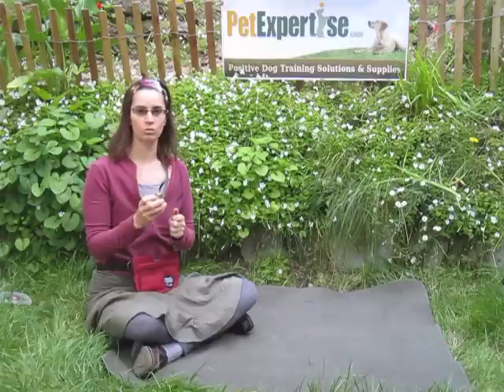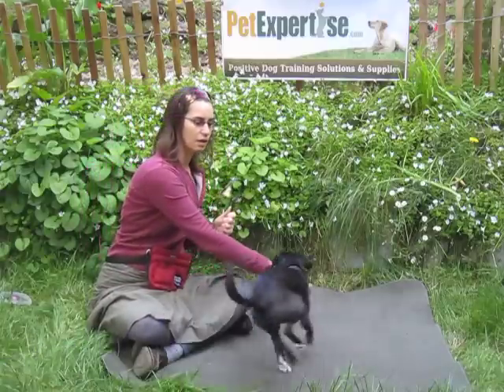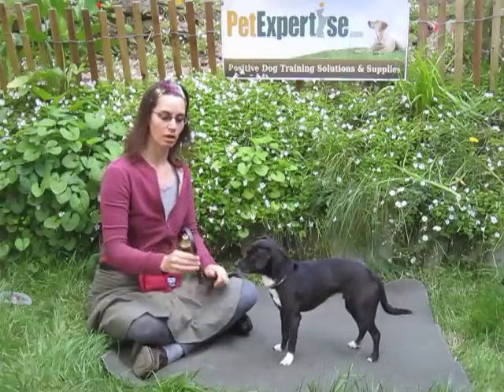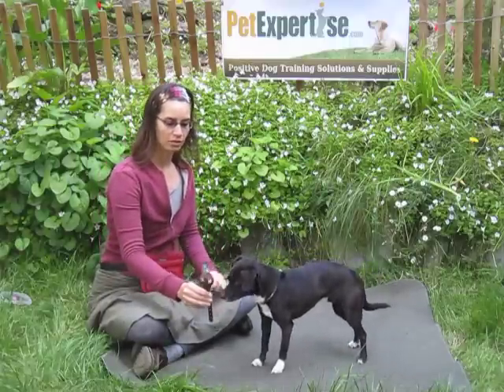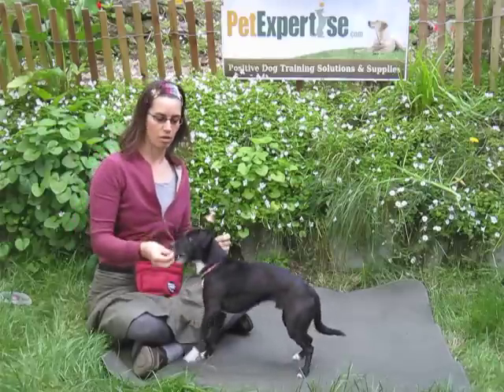Let me show you quickly how you would teach your dog to ring a bell. It's really pretty easy. Ollie actually already knows to ring the bell, but what you would do is start by showing the dog the bell and rewarding good for investigating the bell at all.